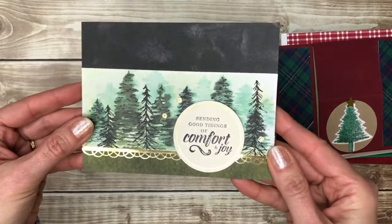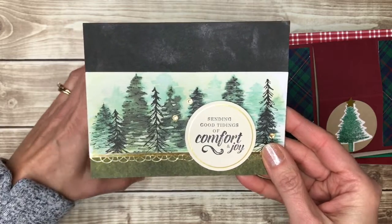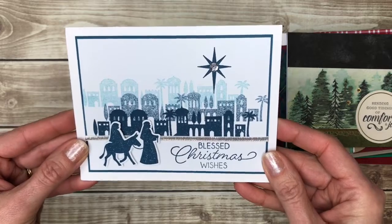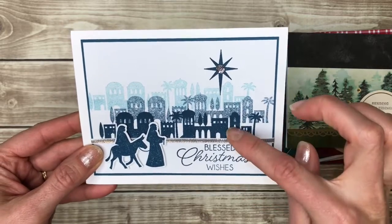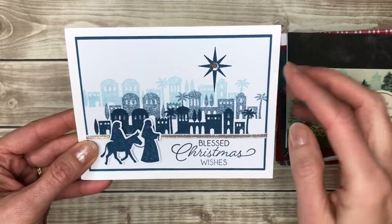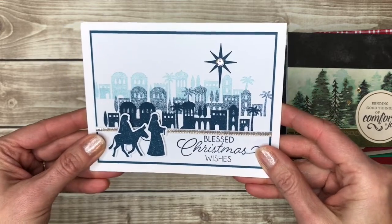Another kit card that is very lovely. Another blue and white card — I like how this is kind of stamped off. So you stamp and then without re-inking, stamp again to give it that kind of fading look.